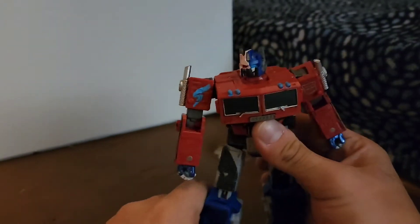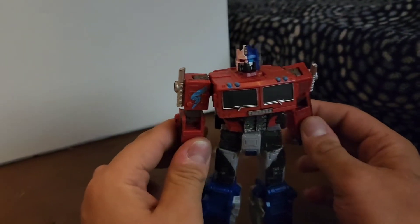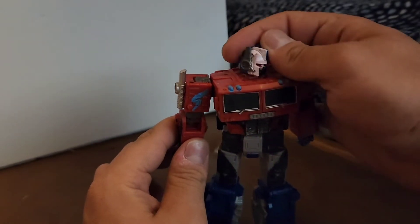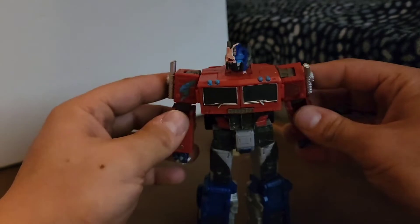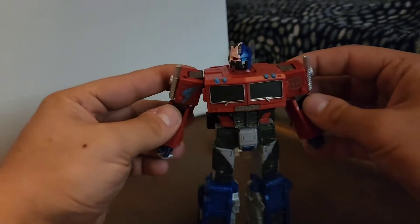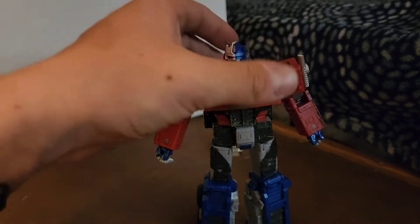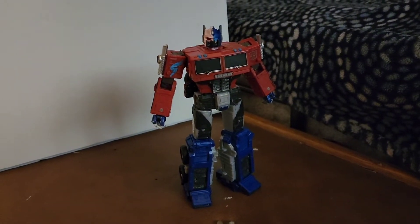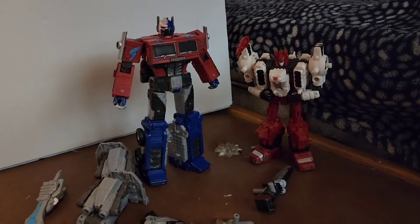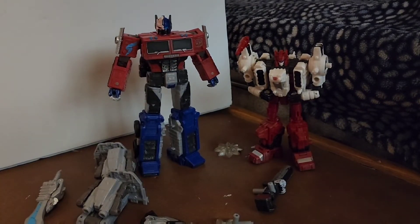I'm gonna be revealing this guy today. I really wanted you guys to see the story of Maximus. He's been through a lot, and this is my favorite figure ever out of my whole collection. He has accessories — I've put in plenty of accessories for him. Let's get to those amazing accessories I have for Maximus.